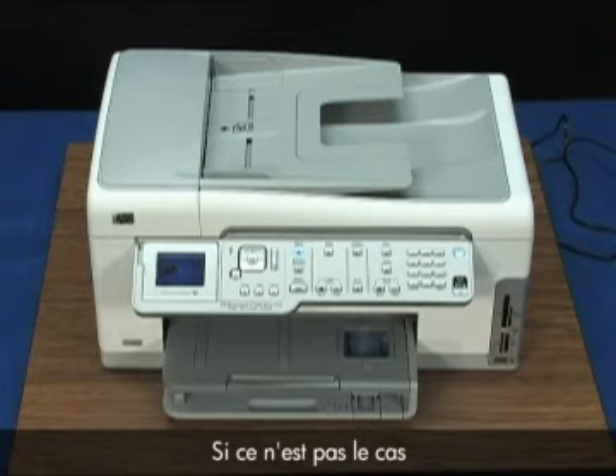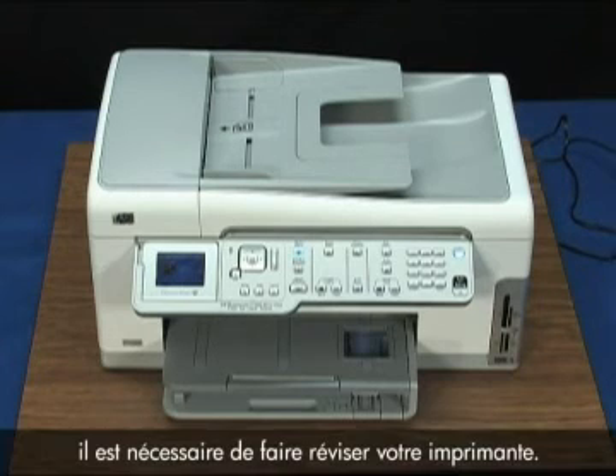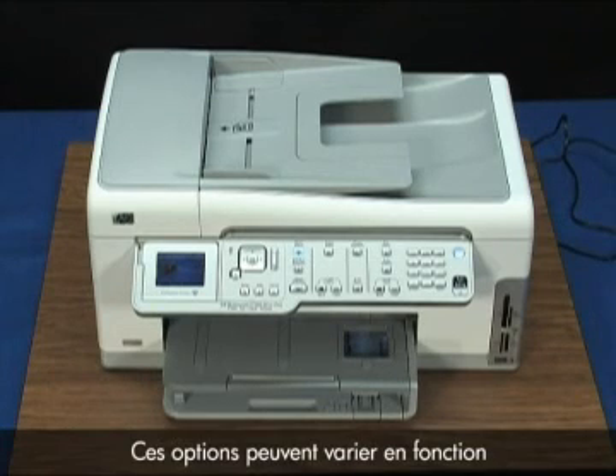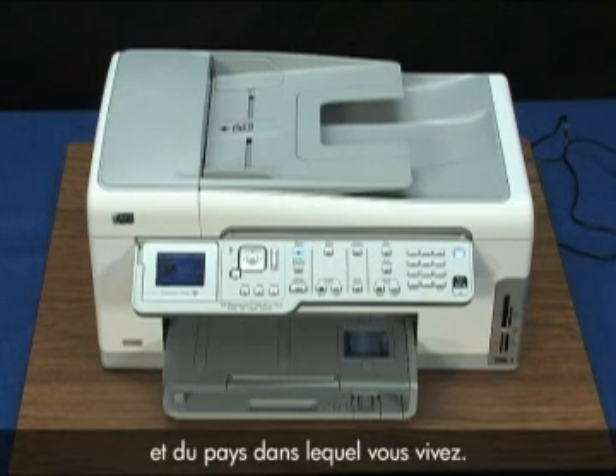If the issue is not resolved and the printer is still indicating a jam condition, your printer likely needs some type of service. Contact HP to find out what the support options are for your printer. Your options for service may vary depending on how long you've owned the printer and what country you live in.